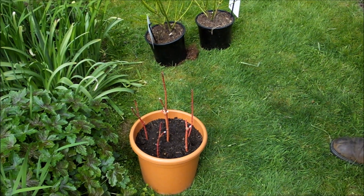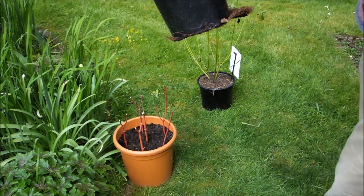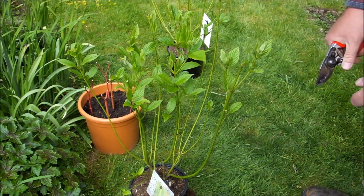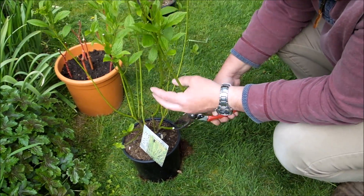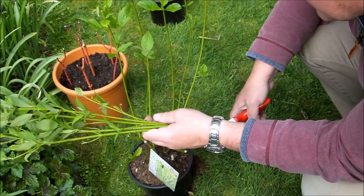I'm actually going to do these ones as well. These were actually bought as a Christmas present for my wife, so they need cutting back. These are a yellow colour — you can see they're already reverting back to the green. I'm going to cut these back. This is a more vigorous type than the red one that I've just cut.